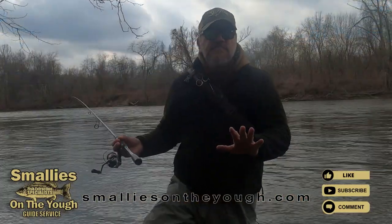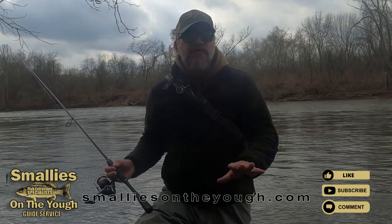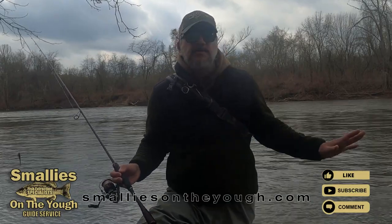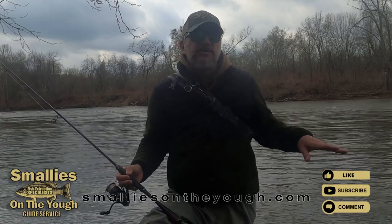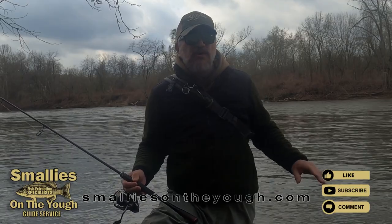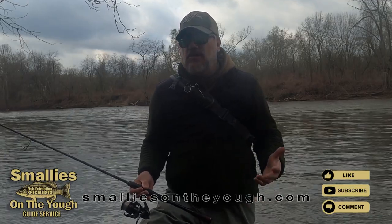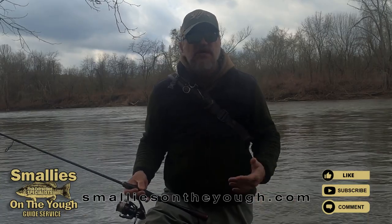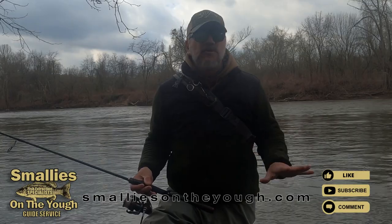So early spring, a lot of times these fish will hug the banks, especially when the water's high and stained. What I do is focus on these eddies and fish as slow as possible in them. I use a lure that has movement, such as a skirted jig or a swimbait — anything that has movement. I like to fish it really slow.